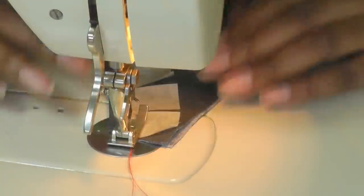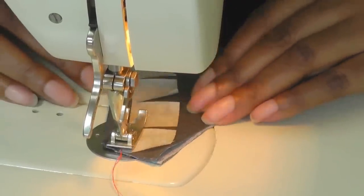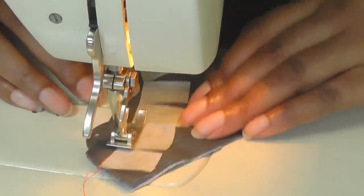I'm in position and my foot is down. I'm doing nothing different from when I'm doing a straight edge — just follow the tape. Remember: follow the tape and do your best not to stitch into the tape.